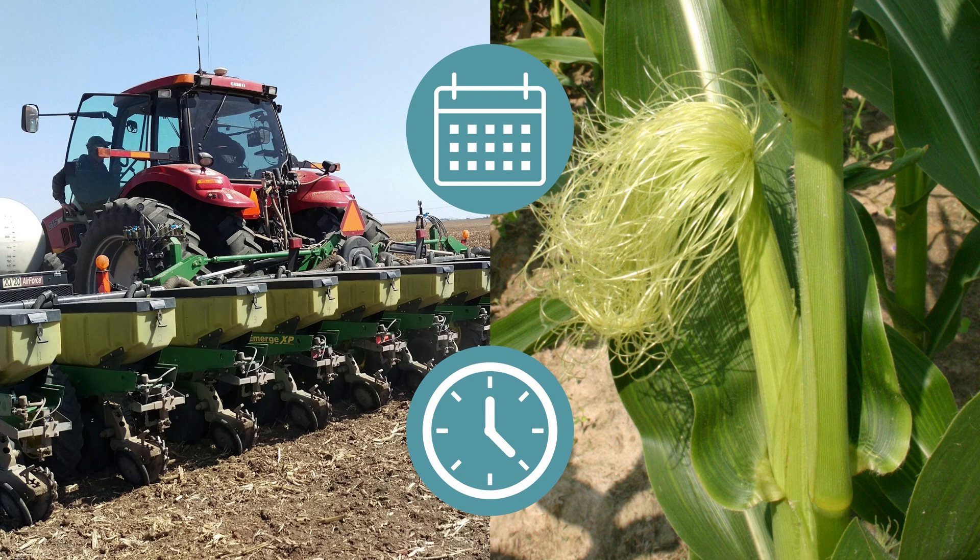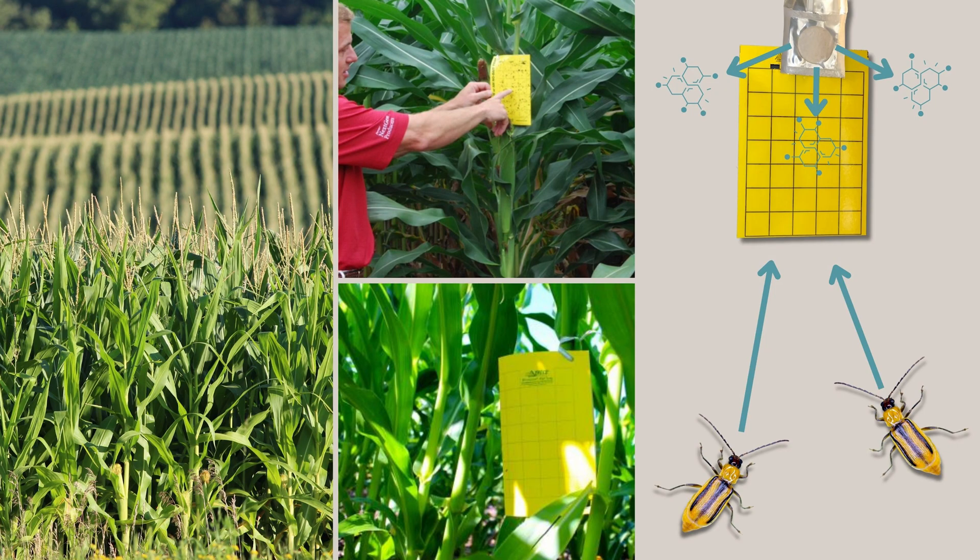Farmers with large amounts of corn may consider using sticky traps with pheromones to help in their monitoring efforts. They can tell us the initial and peak adult emergence during the silking and pollen shed of the corn. Use one sticky card for about every five acres of corn, place the sticky card near the ear tip, and check once a week. Consider treatment the following year in continuous corn if adults exceed about 35 per trap per week.